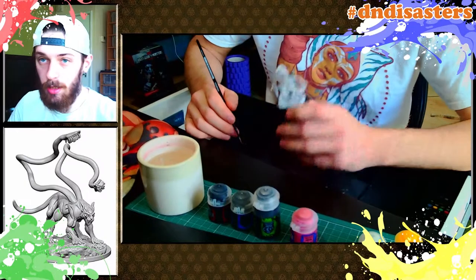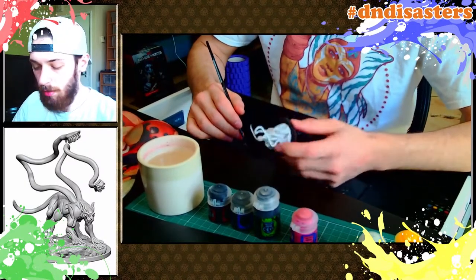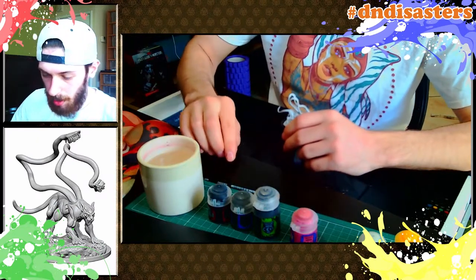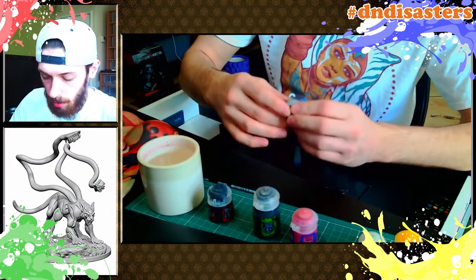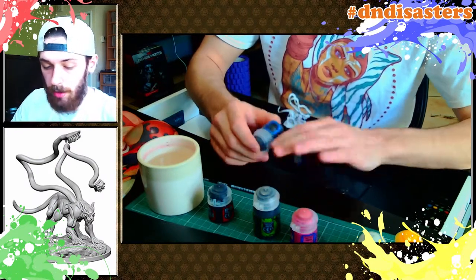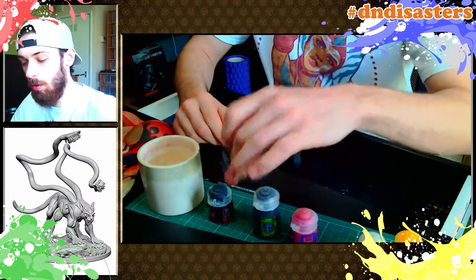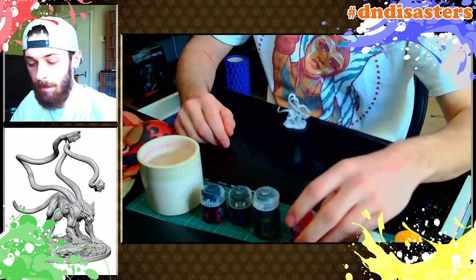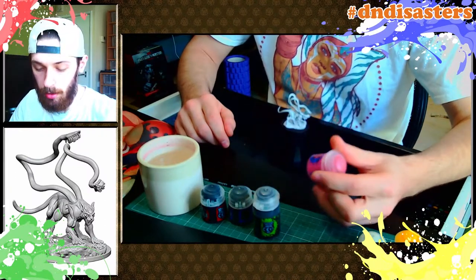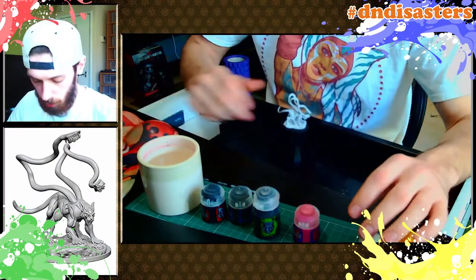Hey guys, how's it going? Today I'm going to be painting a displacer beast and I'm going to go through more detail of how I paint in these videos from now on. The main base I'm going to do is Scavenblight Dinge — I mainly only use Citadel paints because we also paint Warhammer. I'm going to put Scavenblight Dinge over the whole lot as a base. I've got Emperor's Children pink for the inside of the mouths and on the fleshy toothbrush parts.